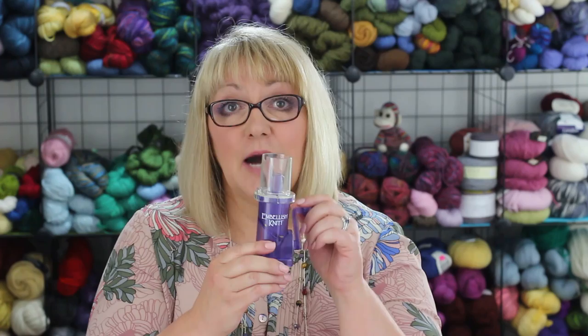The Embellish Knit is a little crank-operated spool knitter. It's like a miniature circular knitting machine. It comes with a clip-on weight, a plastic tapestry needle, and an instruction sheet. It is basically used to make I-cord.